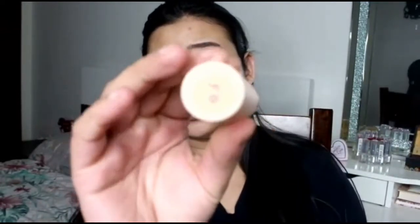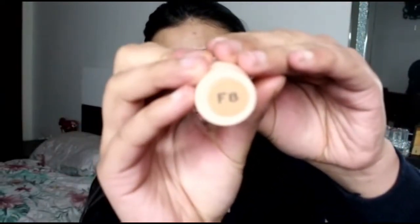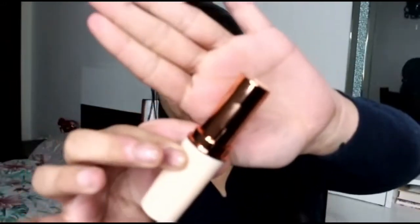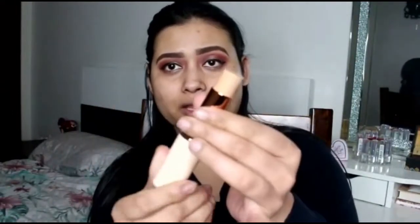I've got mine in the shade F8. Once you open it, it's got rose gold detailing on the inside of the packaging, and then when you twist it up it reveals the product.